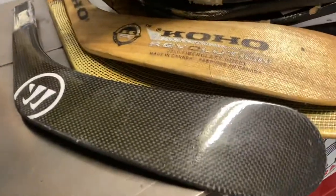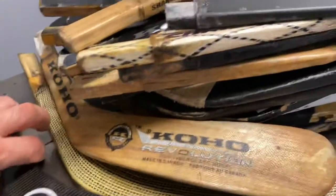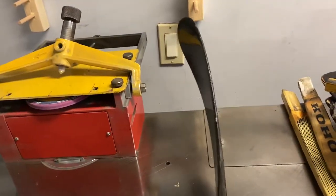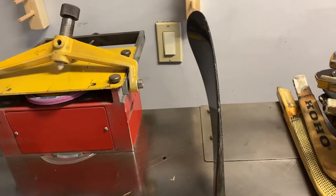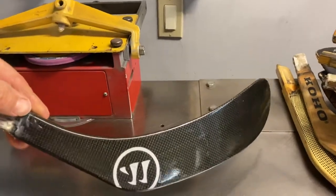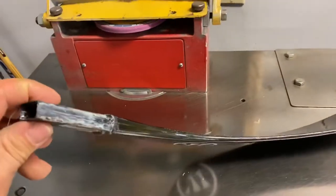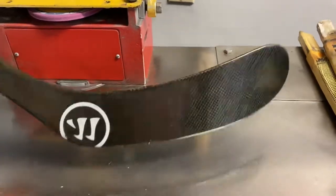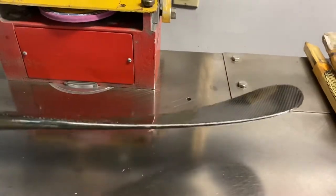The next one — I made a video earlier on it, it's in another video by itself — this is the Ovechkin curve called the Kremlin. It has a lot of gloss, a lot of curve, and this one is a tapered blade. Around the toe it's a really nice curve — that's how it looks.